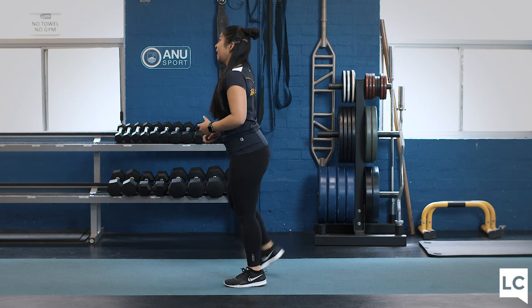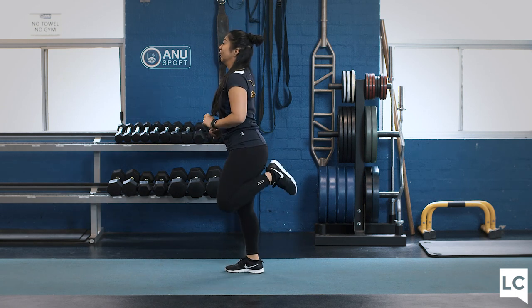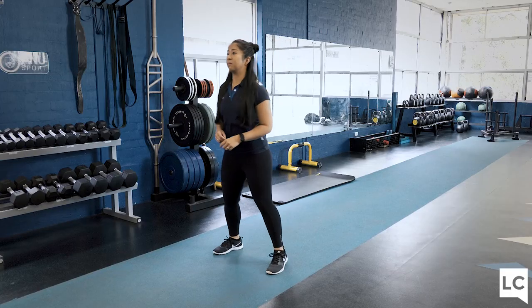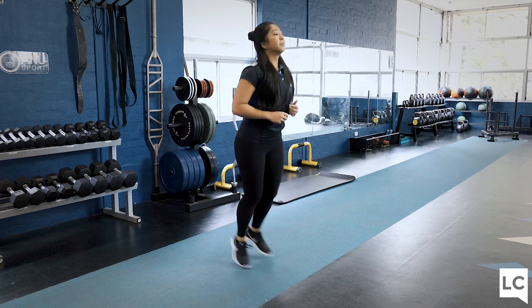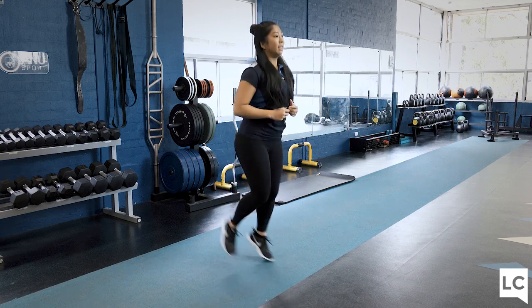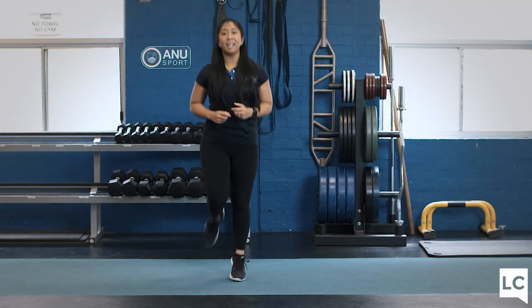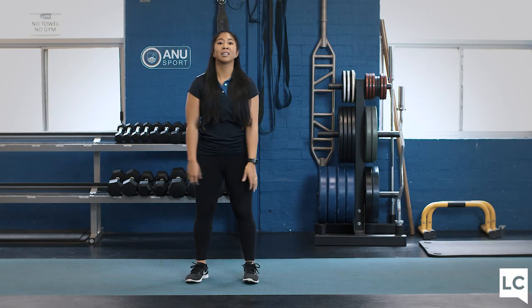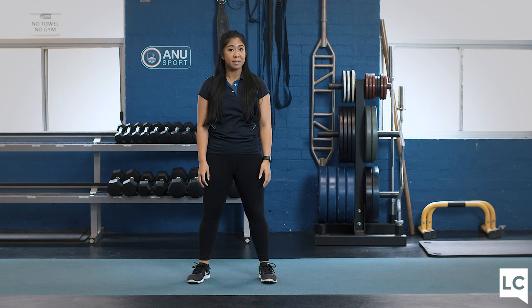Remember the modification is the step lift, and that's totally fine. We've got 10 seconds to go. Five, four, three, two, one. Good job. The heart rate should be up. Last one, we've got star jumps, and then we'll start into the conditioning.